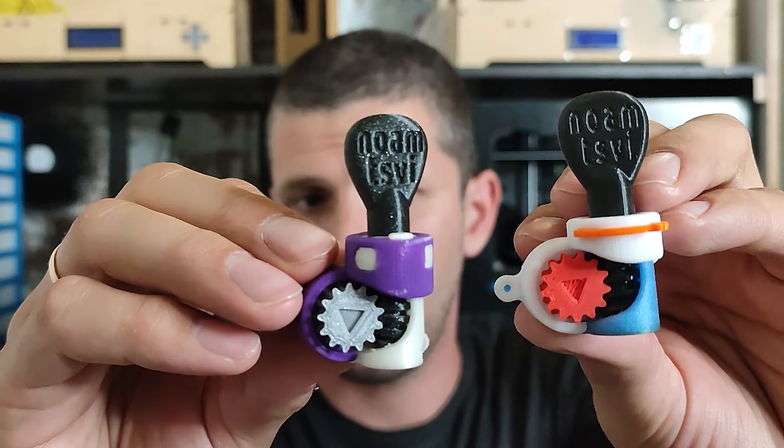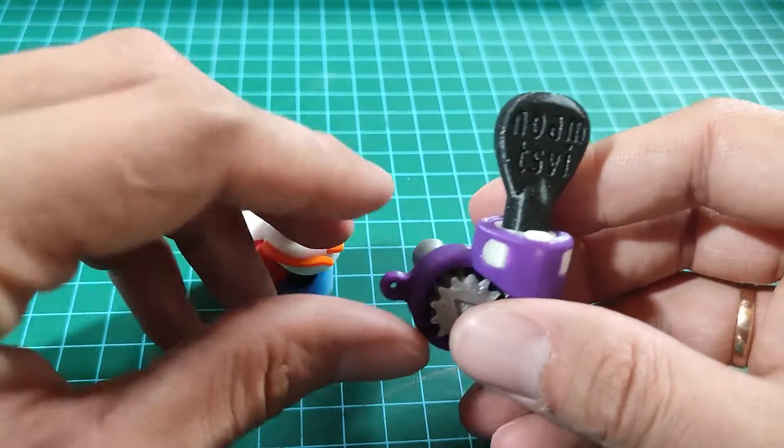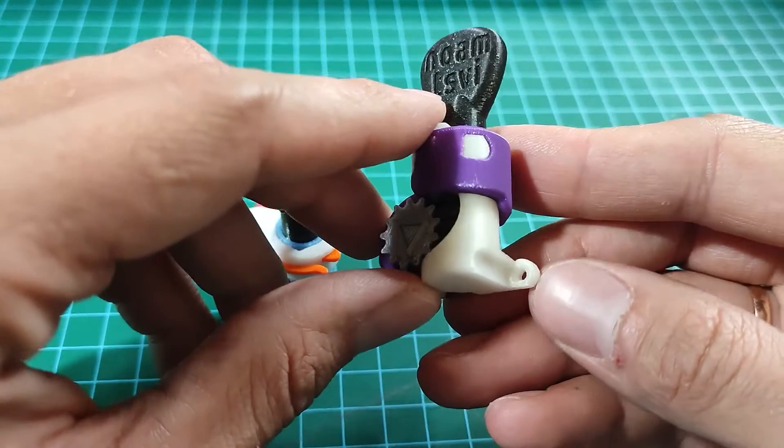I actually started improving on the first version — made a couple of changes, made it stronger, added another place for a screw — but I started to realize that the first version had so many problems that it would just be smarter to make a new version.